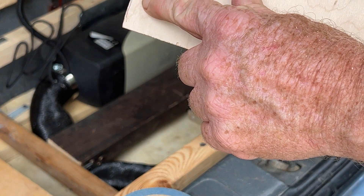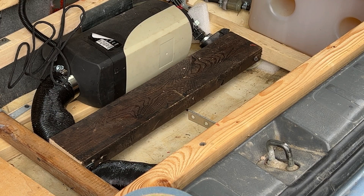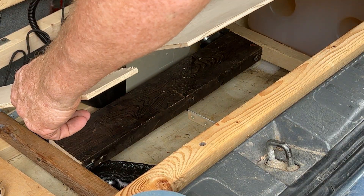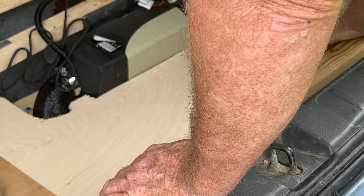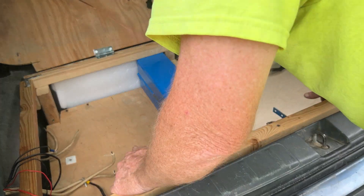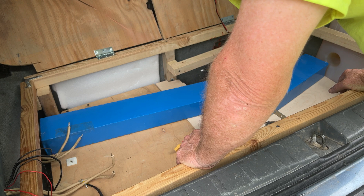It looks like I've got to take this a little deeper and everything will flop right in. One quarter of an inch later... two quarters of an inch later. Okay, we got a deck. I'm trying to lay things out to see how best they fit — that's a pretty tight fit right there. If I did something different with this heater hose it might work better.